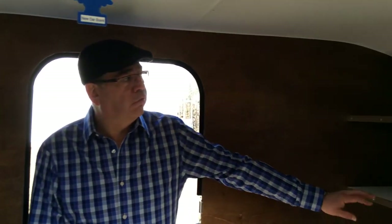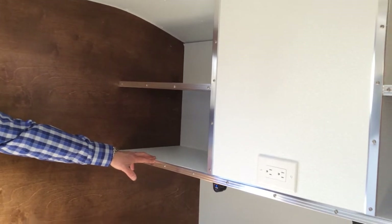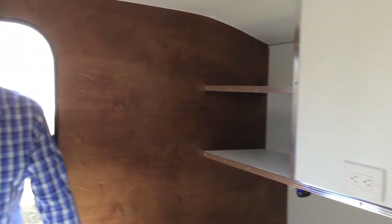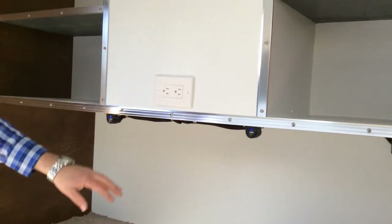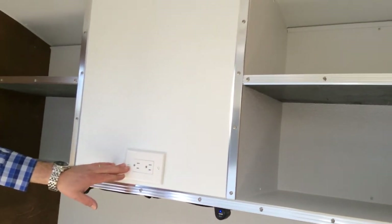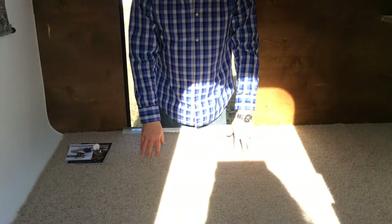As I said earlier, the customer wanted to change a few things, so instead of a storage space or closet they asked for shelving. They wanted two plug-ins for their phone and a 110 plug-in for a computer or whatever they needed to plug in. At the same time, they didn't ask for a table, so no table was done on this trailer.